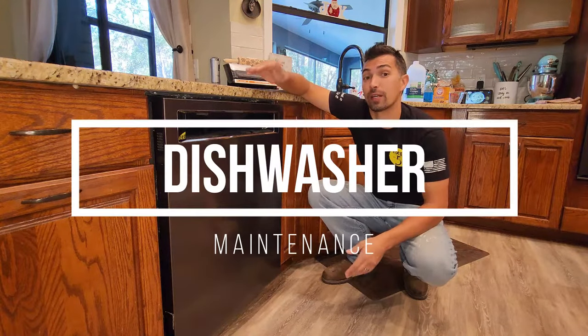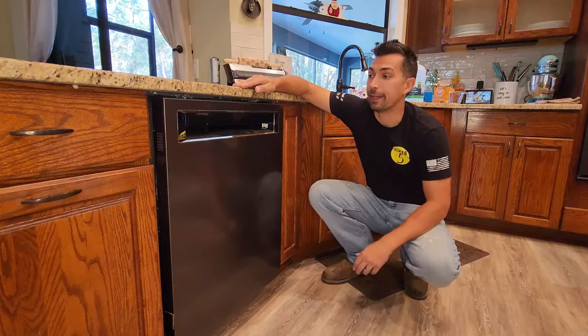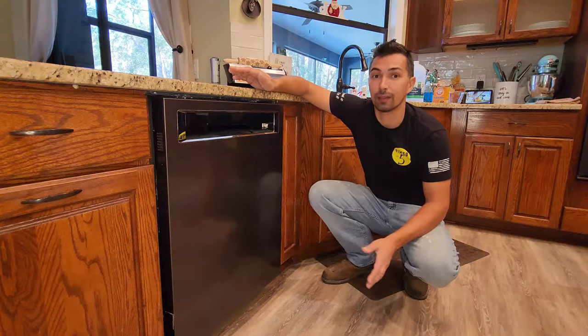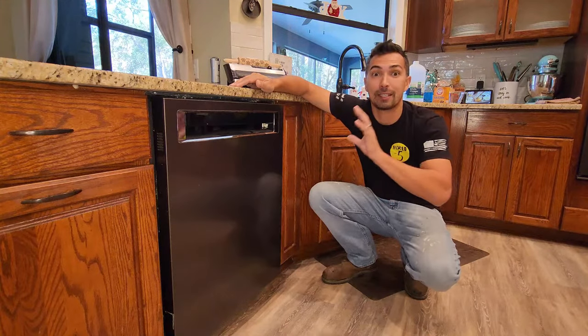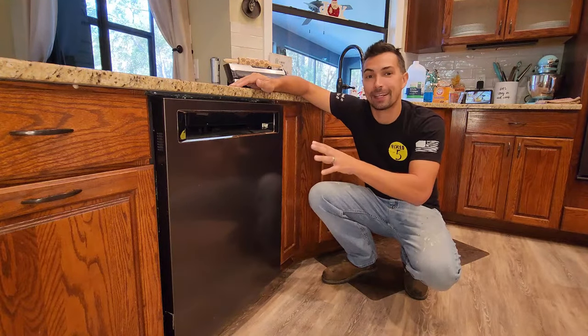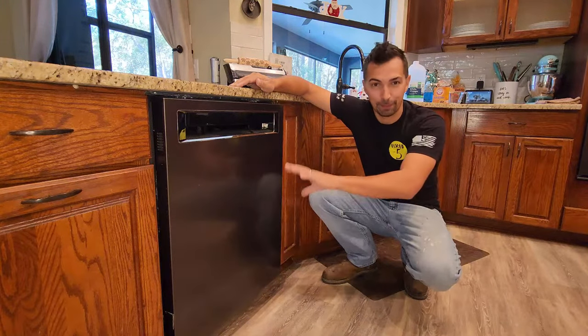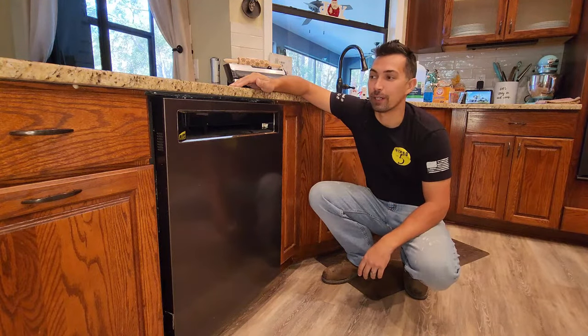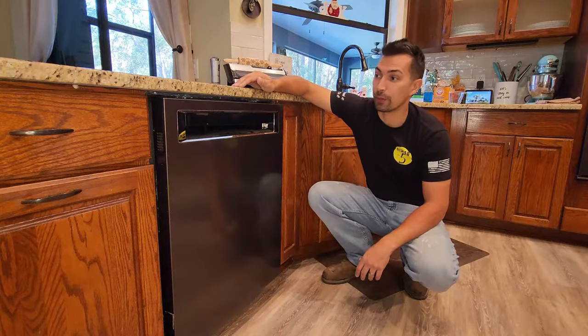Right now we're going to be talking about dishwashers, particularly how to maintain them and how to clean them. It's really not hard to do, but a lot of people overlook this and eventually they might say my dishwasher is not working well, I got to go get a new one. But don't do that — follow along for the steps to clean it and make sure everything is working properly. So let's begin.